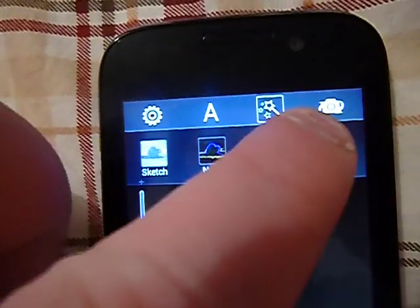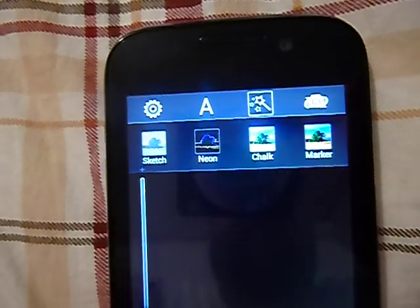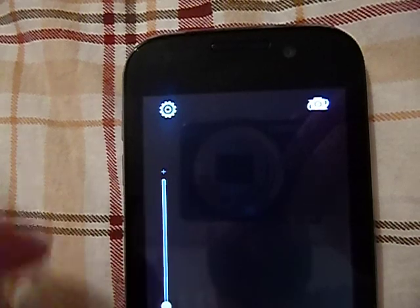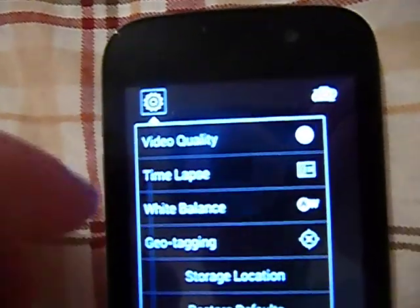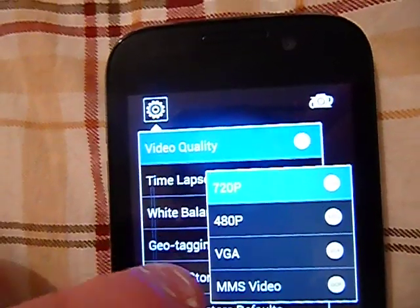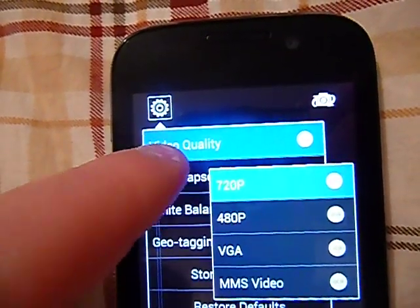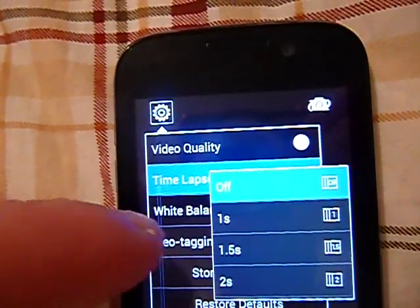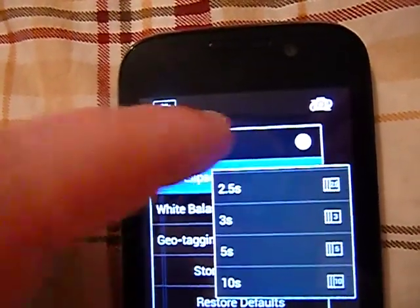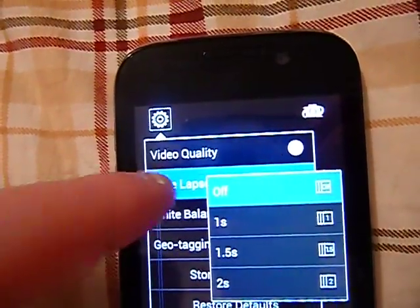There's also a button for your front-facing camera. Switching over to camcorder — going to the menu settings, video quality options are 720p, 480p, VGA, and MMS video. There's a time lapse feature, which is really nice, with 1, 1.5, 2, 2.5, 3, 5, and 10 second time lapses.